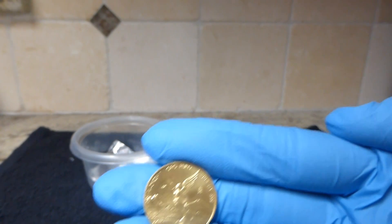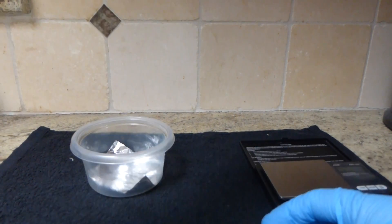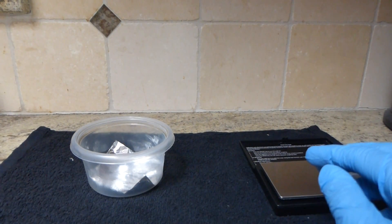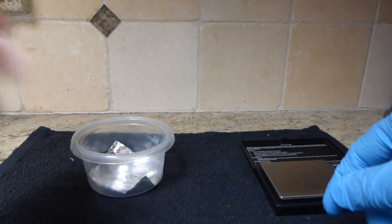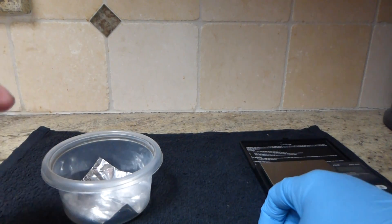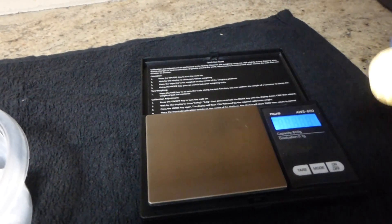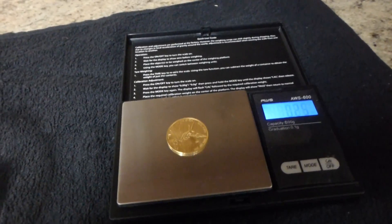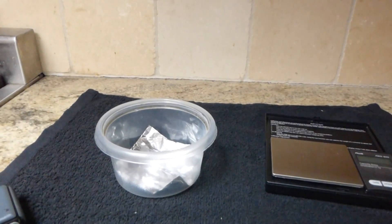The other method I saw was hot water on tin foil or aluminum foil with some baking soda, so I'll try that. I've already boiled my water and it's cooling down a little bit right now. Let's do the weight test first to confirm — I think it should be okay but just to double check. This is 0.25 troy ounces.